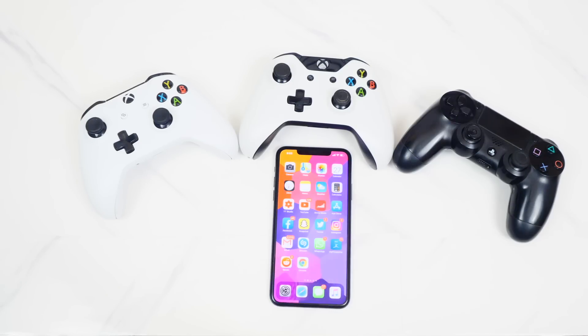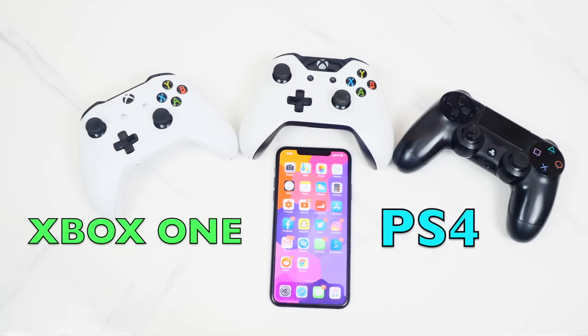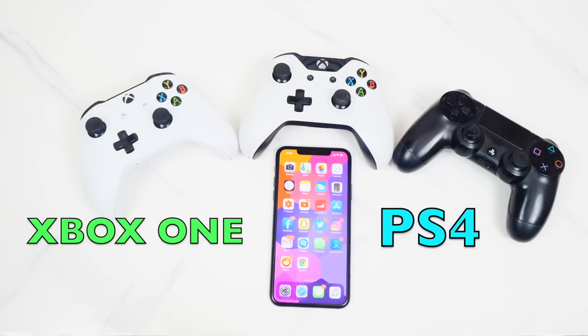What's up guys, The Hack Spot here. I realized I never quite made a video on how to connect your Xbox One or PS4 DualShock 4 controller on your iPhone, iPad, or iPod Touch on iOS 13 without a jailbreak. I thought better now than ever — this is super cool, so let's go ahead and get started.